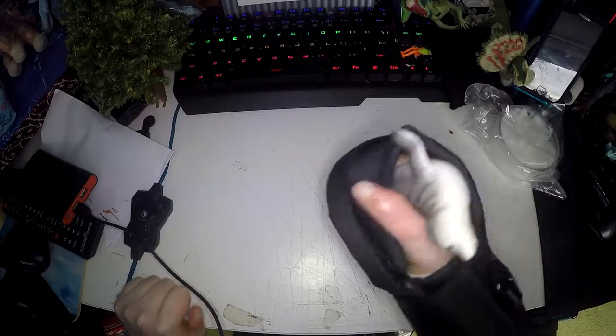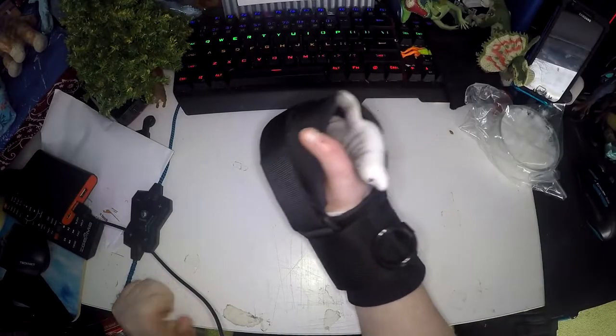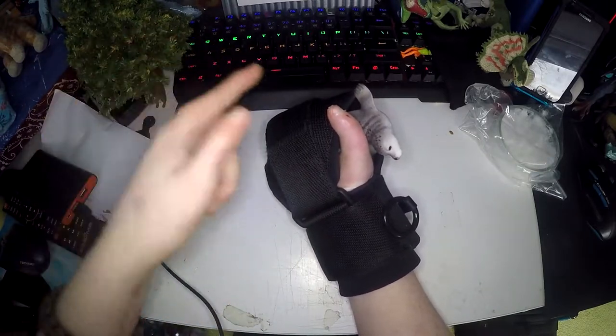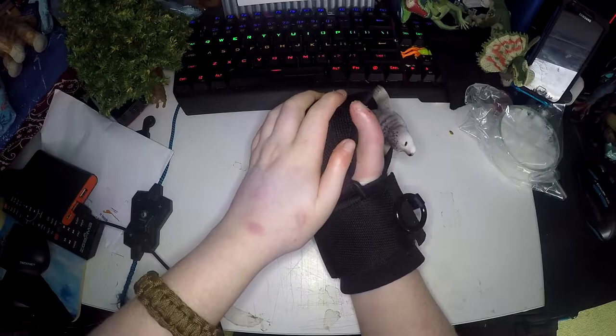The seal is not falling out and I have completely loosened my hand — the seal's not coming out. Your thumb sticks out of here, but like I said my thumbs are a bit unusual so it doesn't work perfectly, but it's still comfortable.